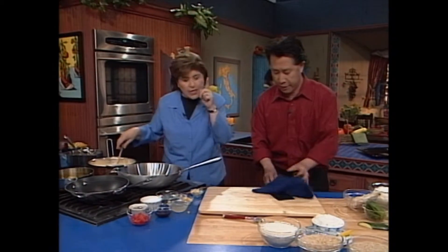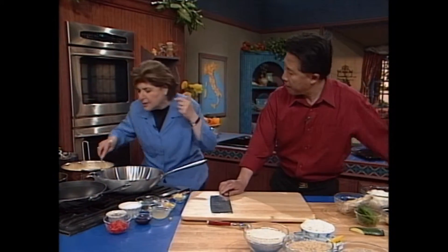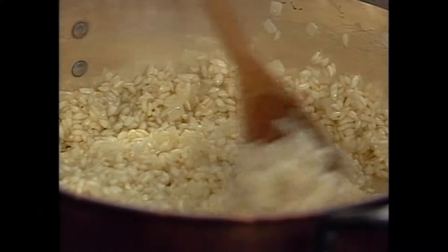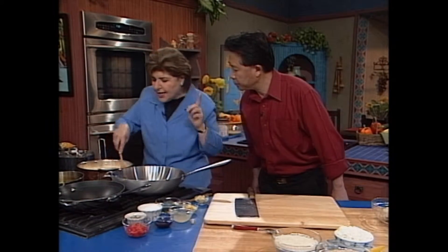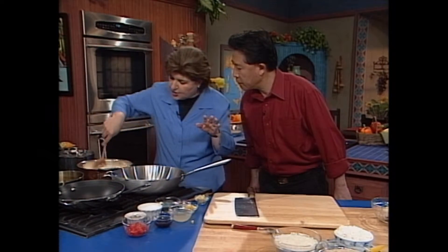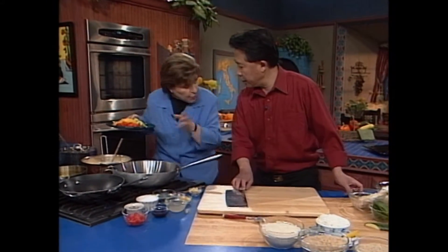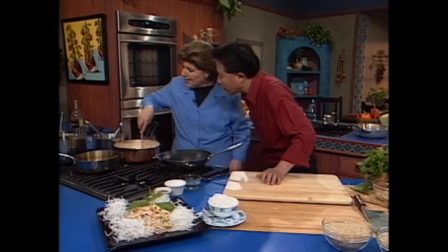The trick to knowing when to put the vegetables in is to listen. You hear crackling? You're toasting the rice. When you hear crackling, that's when you can add whatever vegetable you want to add. So now I'm going to put your vegetables in. You notice the rice is not brown — we don't want the rice brown. In go the veggies. Beautiful. Colorful. Look at the color. Smells good.